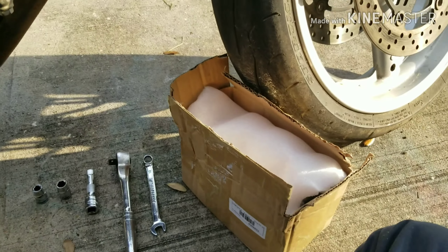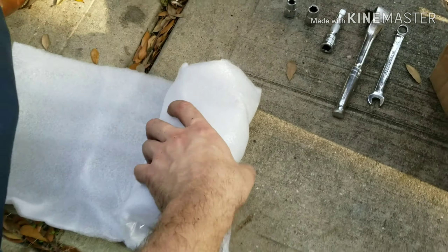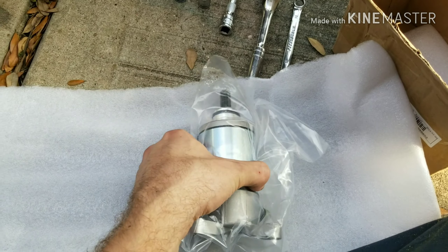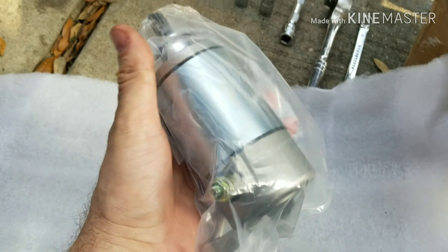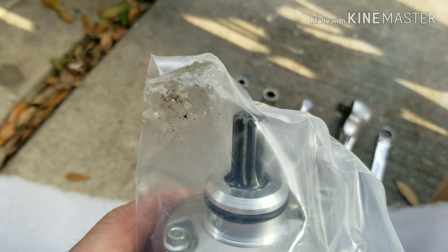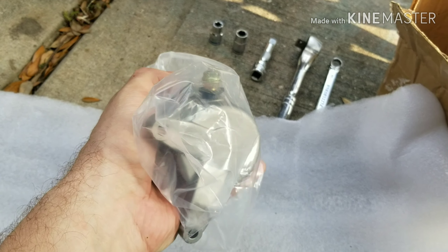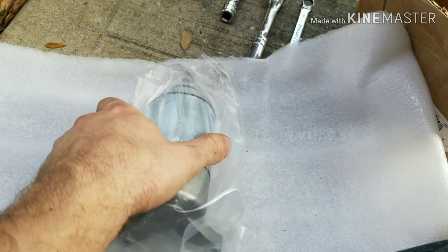Let me show you what this thing looks like. Here we go — spankin' new. Rated S-N for spankin' new. Love it. Very clean, never used, not refurbished. So this is what's going to go on the bike. These are easy to change out. I can have this entire thing done in maybe 10 minutes, if that.